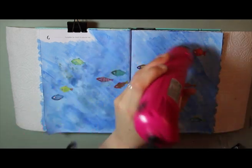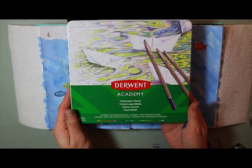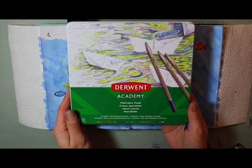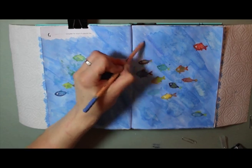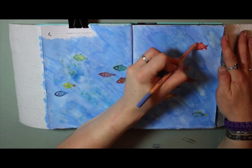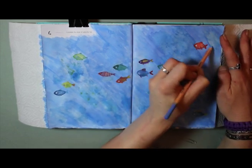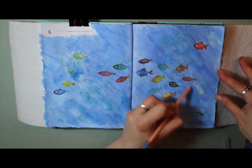Using my heat tool just to dry off that moisture, I then went back with my Derwent Academy watercolor pencils and used several different shades of blue to try and blend in the edges where some of the blue watercolor was quite dark and hard.